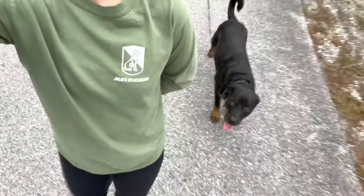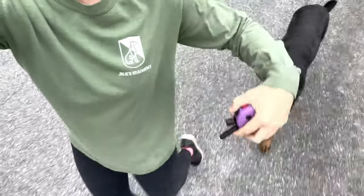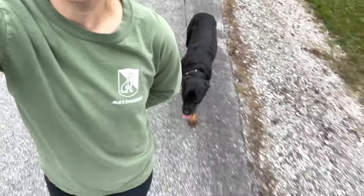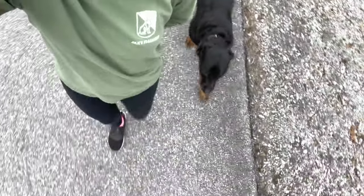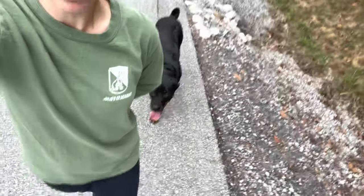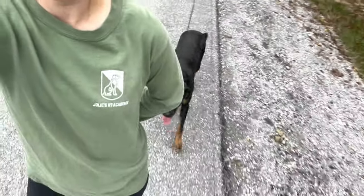Hey guys, it's Julie. I've got Scarlett, a Rottweiler in training, and we're out on a morning walk in heel. I walk with my arm behind my back so you guys can actually see the dog easier. The heel command positions the dog at the left side or slightly behind the left leg so she can follow it. If she's ahead of my left leg, she can't see it — so how can she follow me?